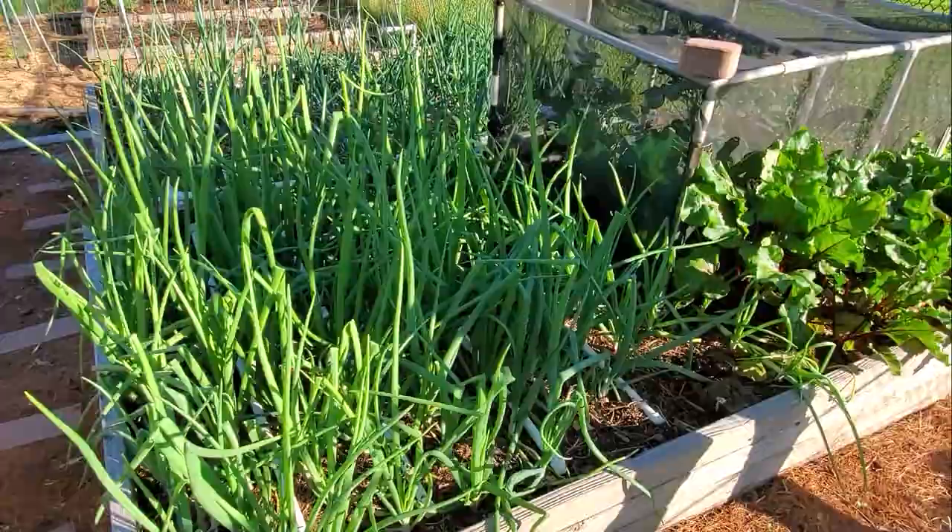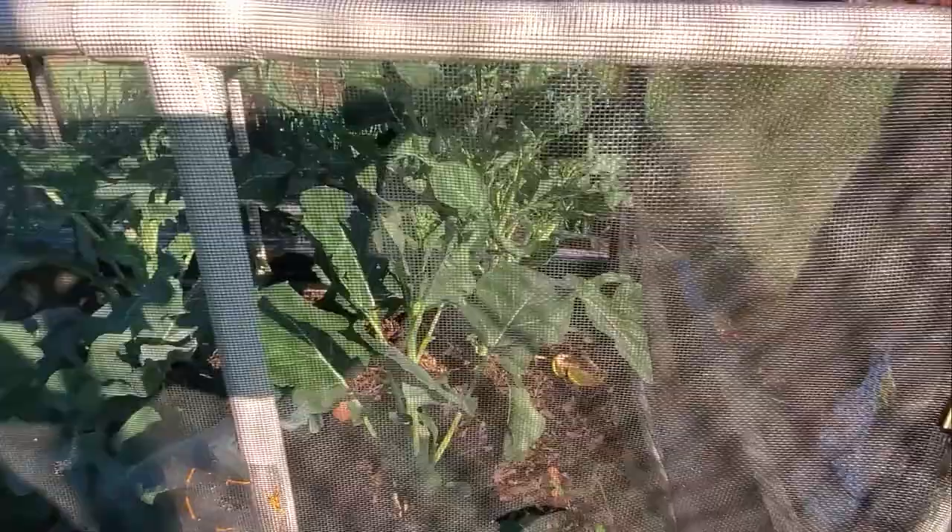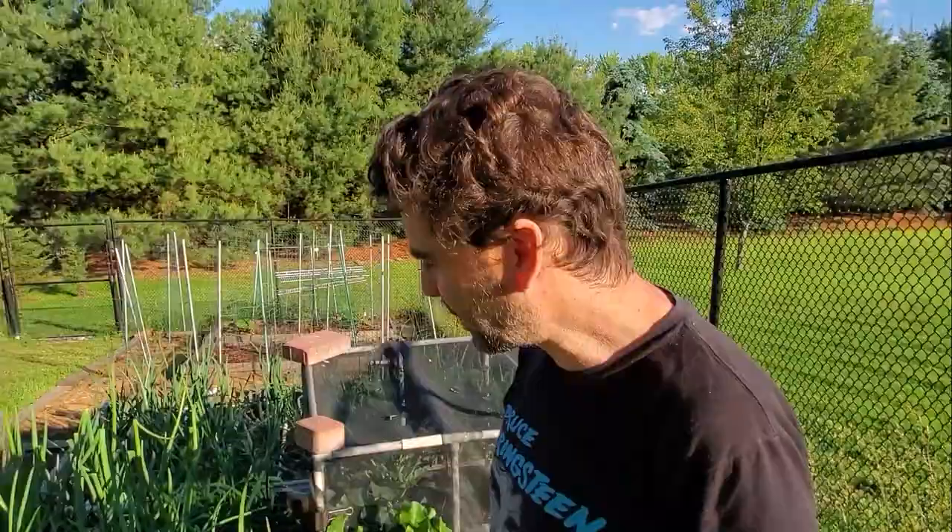These are some onions. And over here, you've got to protect these broccolis or they just get disgusting with the worms. You can see some broccoli shoots — we already took some of the main heads. They look really nice in there.